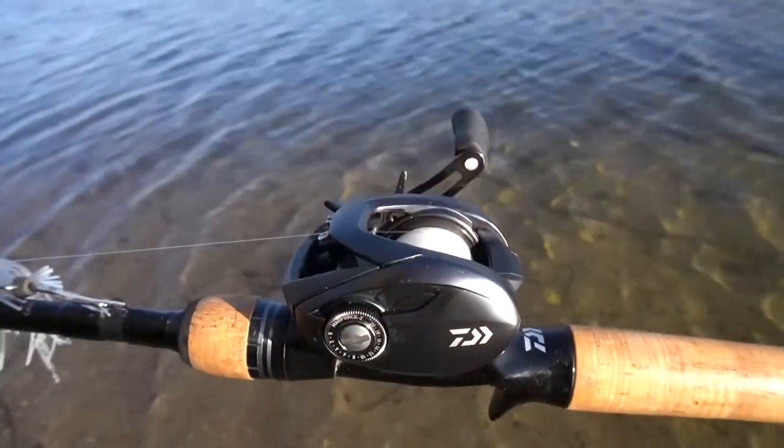My specific reel of choice is the Daiwa Tatula Elite. It's just such a good reel — it's got a strong drag and at the same time I can bomb these things a country mile. Now that we've talked about the reel, let's talk about the line.